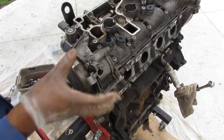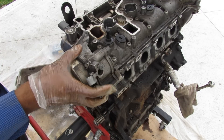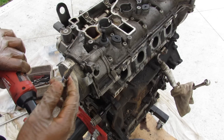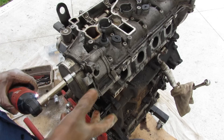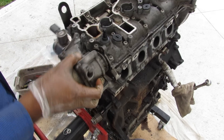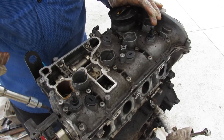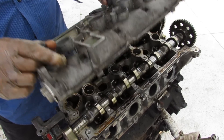Also on top of the valve cover is the high-pressure fuel pump. Low-pressure fuel comes in from the tank, gets pressurized using the rotation of the exhaust camshaft, and then is sent out to the direct injectors underneath the intake manifold. T30 Torx appear to be the favorite fastener of this engine. We'll go ahead and remove all the bolts holding the high-pressure fuel pump on, and that's what it looks like removed. With it out of the way we can remove the remaining T30 bolts for the valve cover.